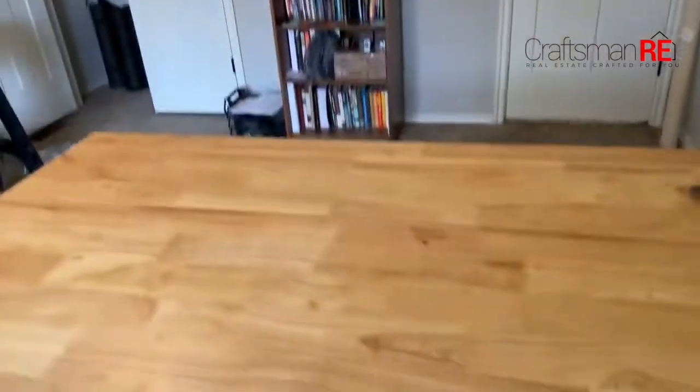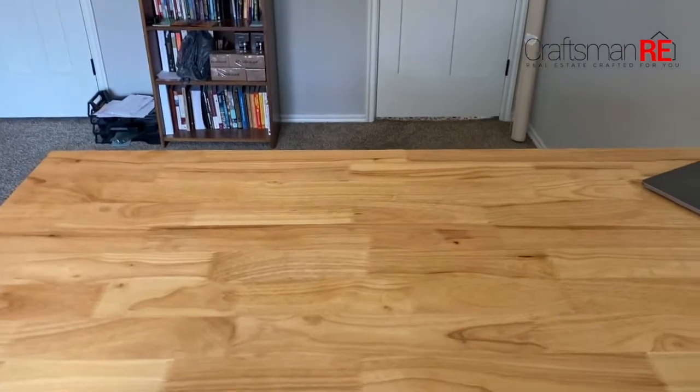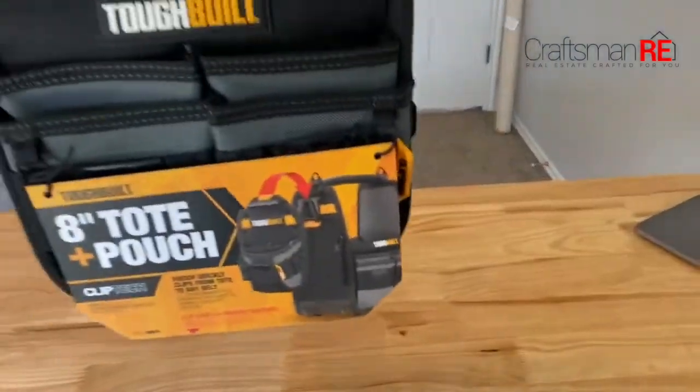Good idea, but in my mind it's not a sticky brand yet. Let's see if they can work on it. I've seen some good stuff from them so far so let's see how they do. Here is the Toughbuilt 8-inch tote pouch, freshly unboxed. Let's drop it and see what sticks out to you first. What do you notice?